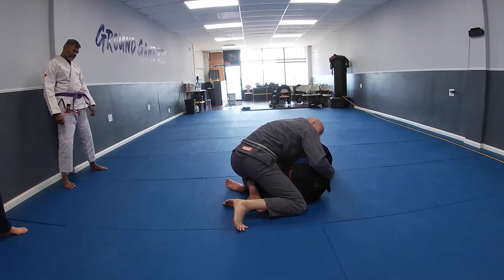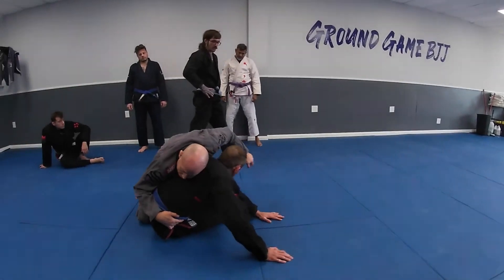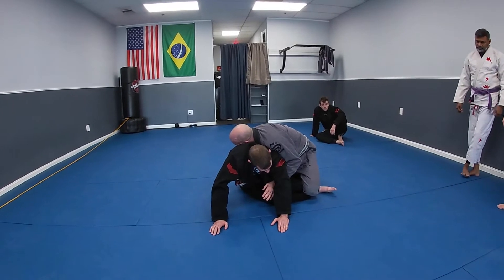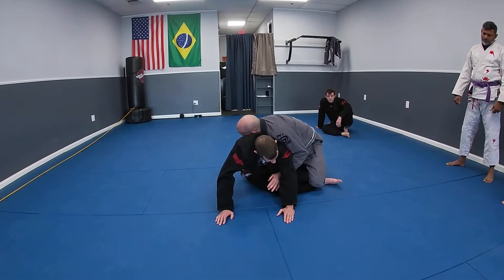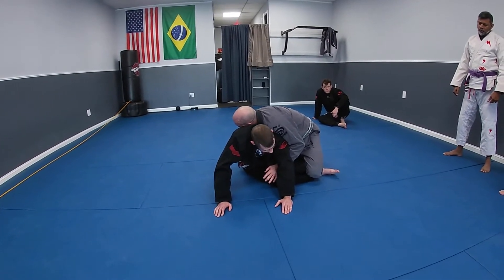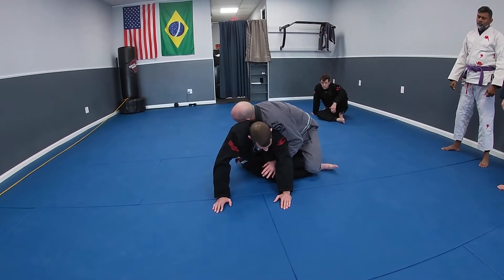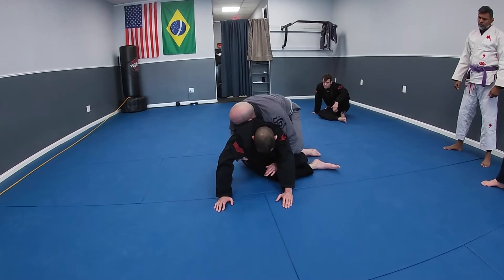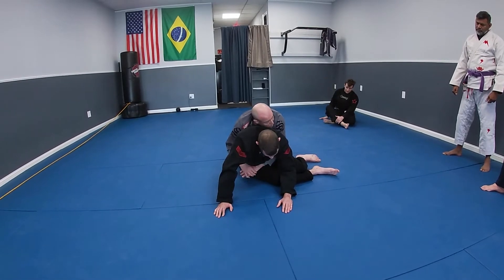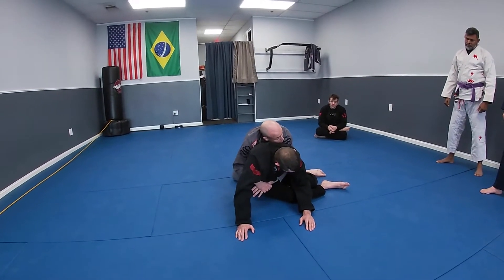Once I have that position, my hand that was on his leg comes off to grab his far hip. I let go of his head and that hand goes under his armpit closest to me. The reason for this — as opposed to a cross-face or triangle position — is to control his center of gravity. I want to be tight on his center of gravity so that as I pass behind his legs, I stay connected and tight.